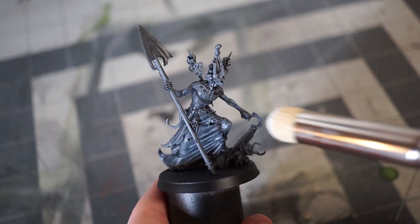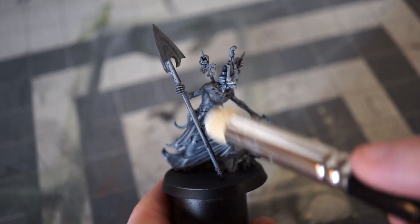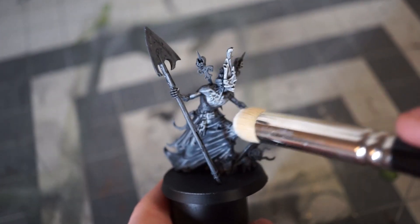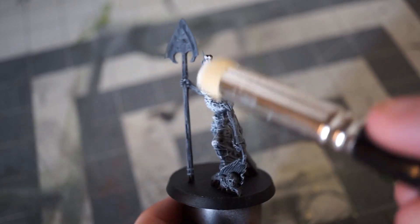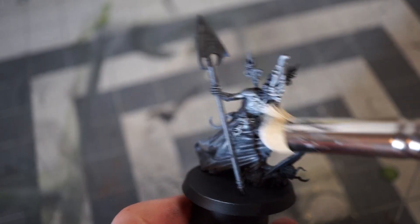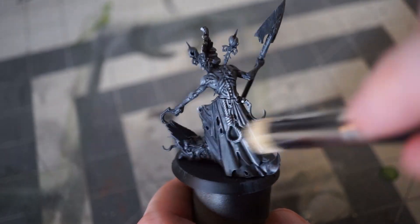Once the gray is dry, it's time to do a lighter dry brush of white. This time I used pure white from Reaper, but again, there's no wrong color. It doesn't even have to be white if you're looking to add a different undertone to your paint scheme. These highlights give us the base for the translucent paints we'll be using in the next step.